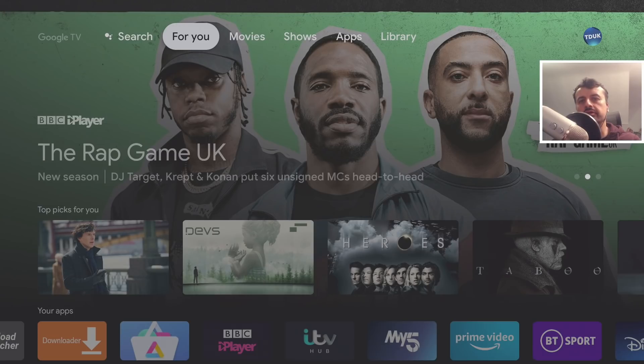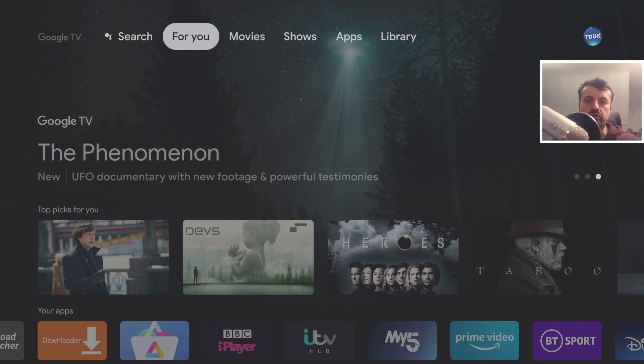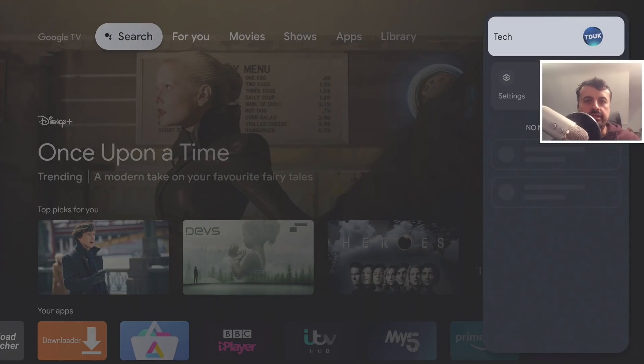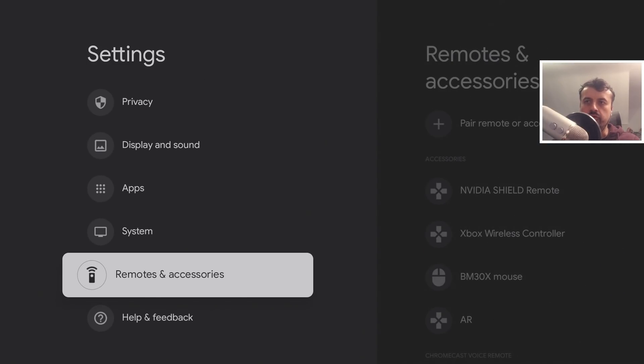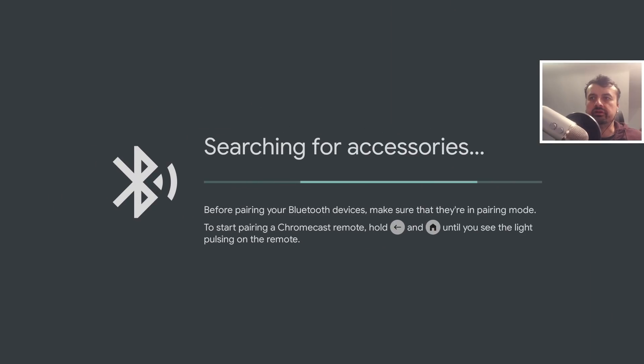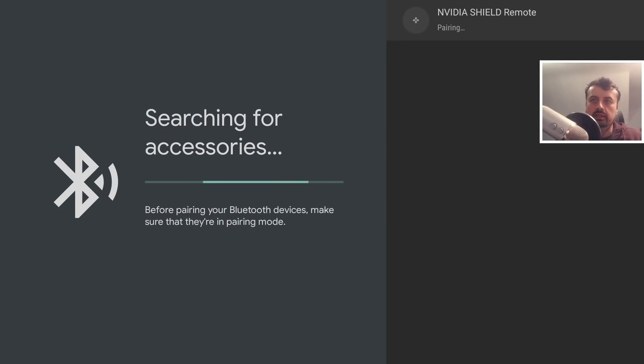Let me show you how to pair a brand new controller, then I'll walk through configuring a virtual mouse toggle. First, go to Settings — the quickest way is to hold the Home key for a second, which takes you straight to the settings dialog. Click on Settings, scroll down, and click on Remotes and Accessories. Before clicking 'Pair new remote or accessory,' make sure your controller is in pairing mode. On the Nvidia Shield controller, hold the Home and Back keys together to enter pairing mode.